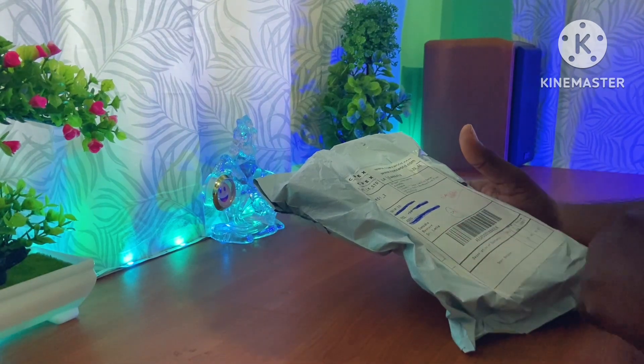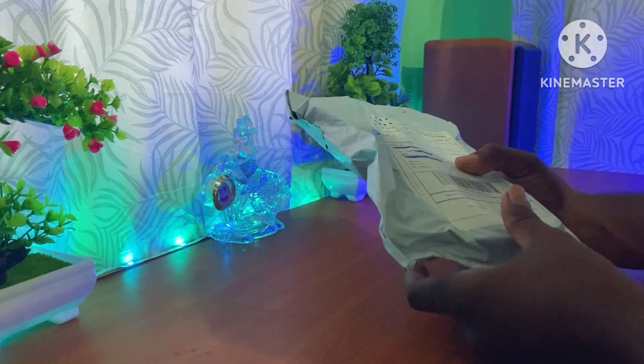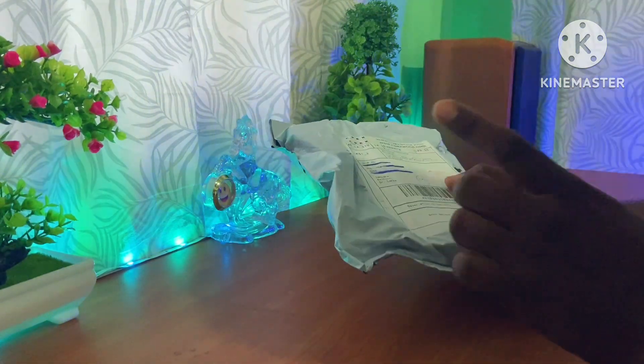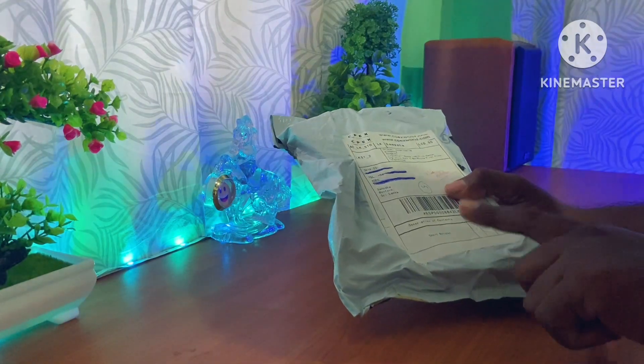If you have any questions, please comment in the comment section. Please check the package that will come and find that.